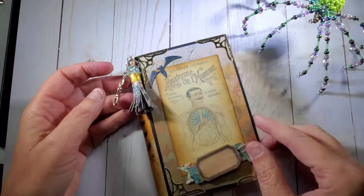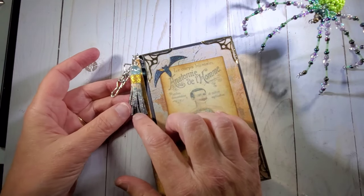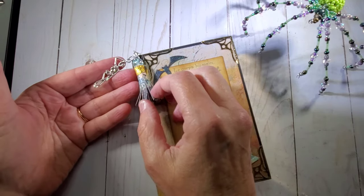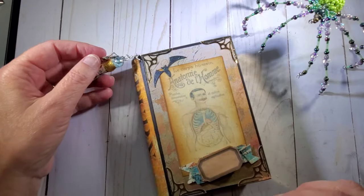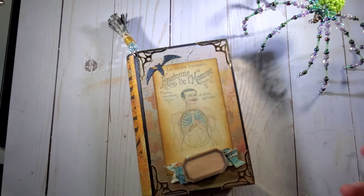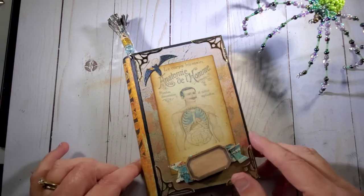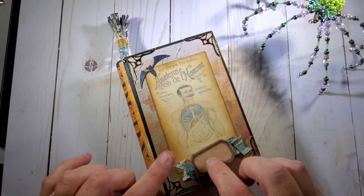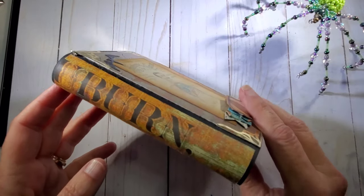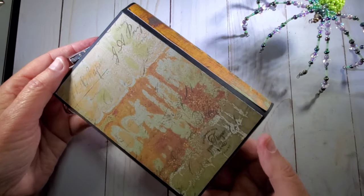This one also has a little charm — a paper charm I made out of the paper tassel. I made it out of the paper collection of scraps I had left over, and then I just had this little skeleton that I had in my collection. This book is the anatomy of the human, and whoever gets this can put their little name or write something in the little tag — I left that blank. Isn't this cute? I just love how this paper turned out so, so neat. And then there's the back.